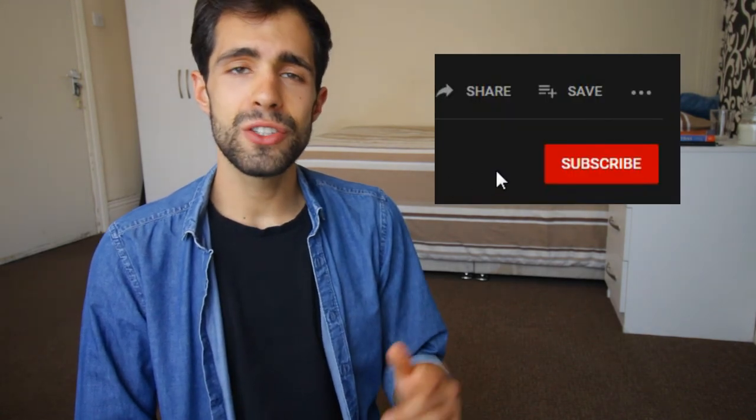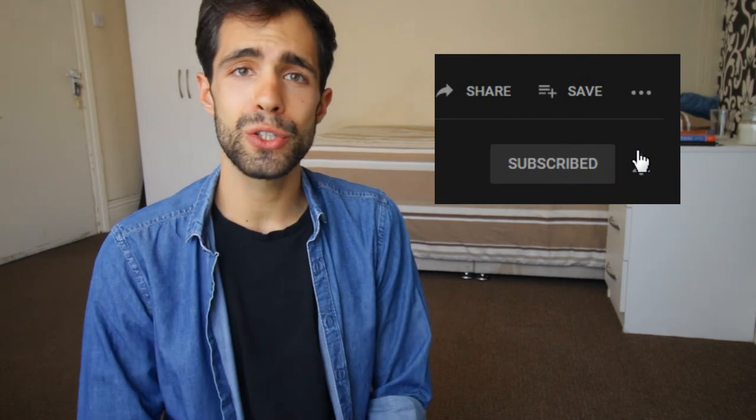If this video is interesting and you are looking to learn more about yoga, don't forget to subscribe and hit the bell so you don't miss anything.